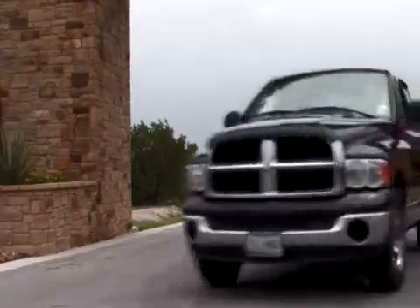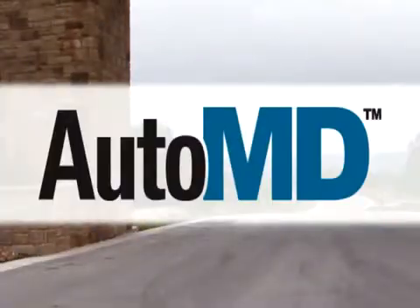If your engine is constantly running rough, you may have a bad spark plug and it may need to be replaced. Hi, I'm Barbara Terry with AutoMD. Spark plugs go bad when the spark plug tip temperature is insufficient to burn off oil.